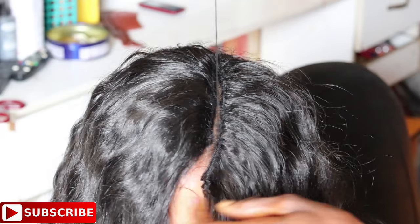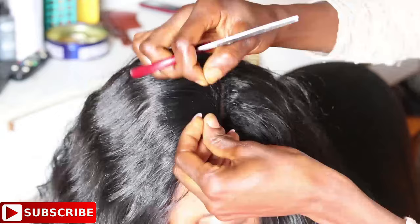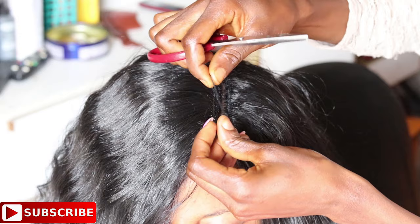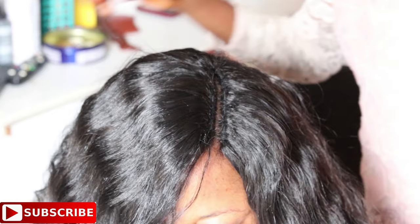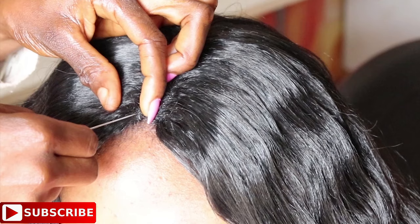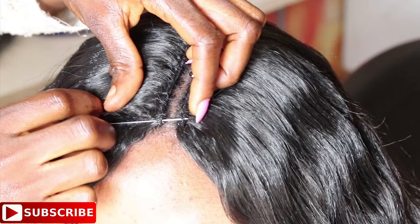Once you're done sewing in the wefts, use scissors to trim off any excess weave, then use a tail comb to brush the hair so all flyaway hairs are out of the way. Now that the last weft is installed, to close up the hair you need to change from the double thread to a single thread so that the thread won't be visible after closing.